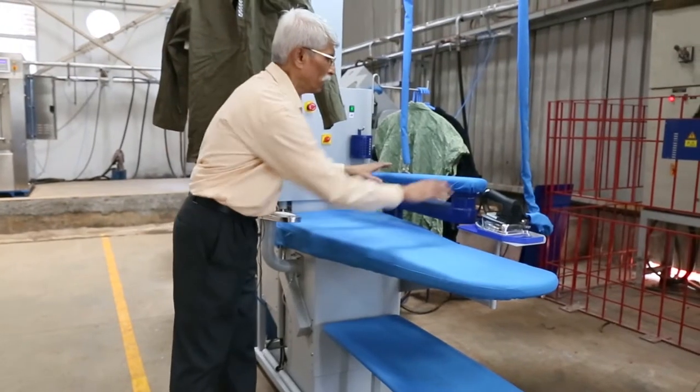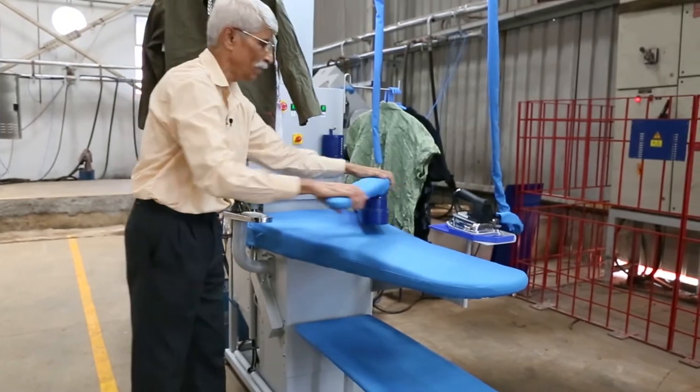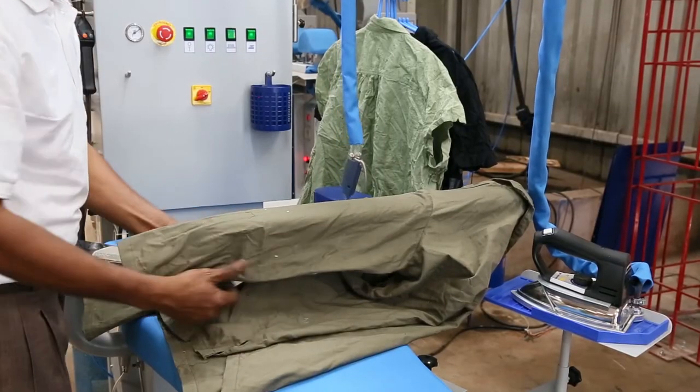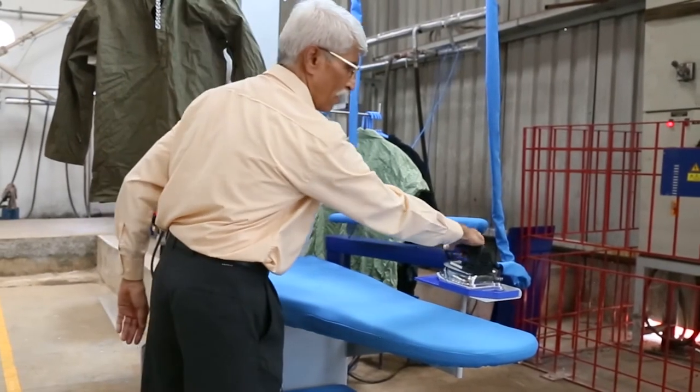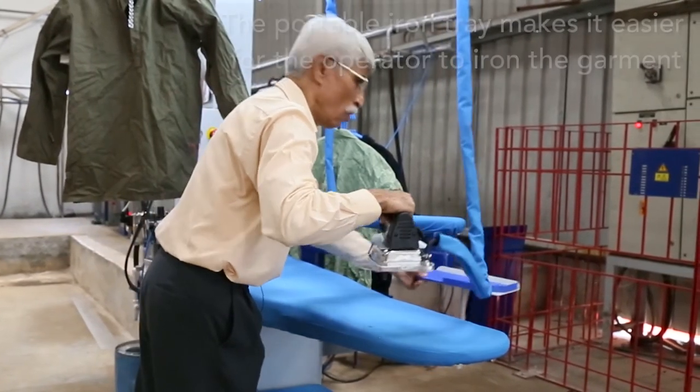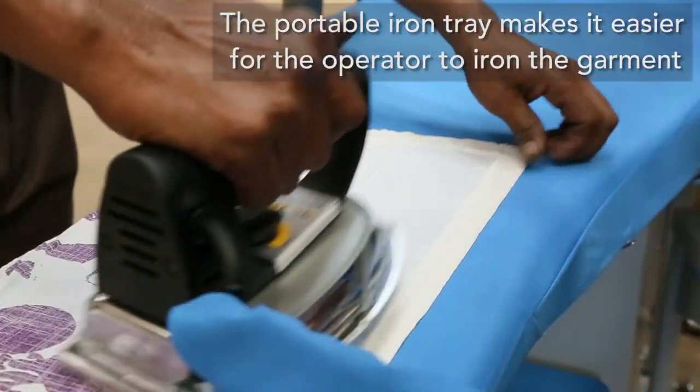Coming back to the second option, there is a sleeve board — flexible. It has the feature of suction and blower once again. This can be folded and pushed whenever it is not required. The ironing board also has a beautiful rest which can move according to the operator's convenience.